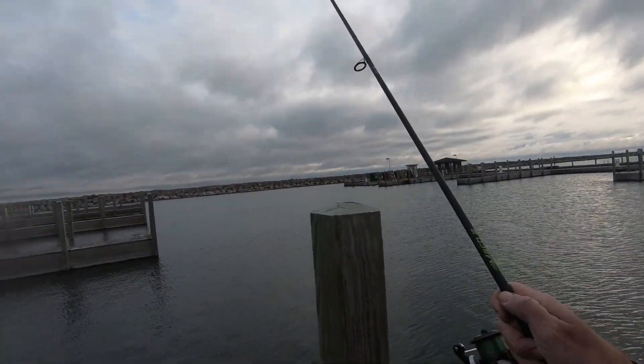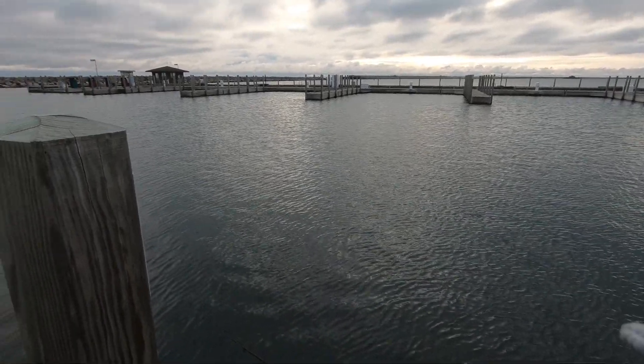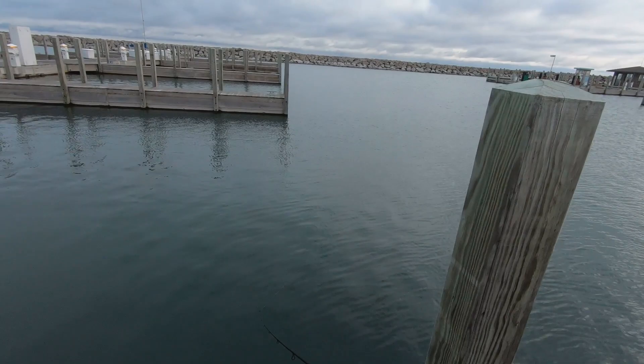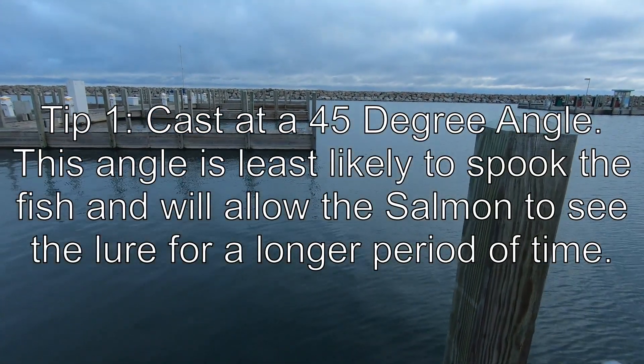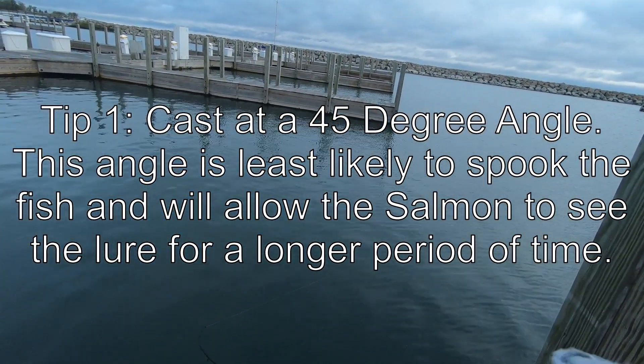So you don't want to cast directly down the line. They're going in front of these docks and circling around. I want to cast kind of at an angle and put it in front of that fish's face for a little bit longer.